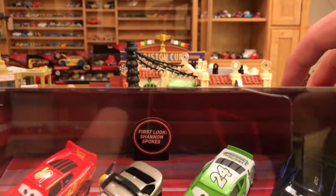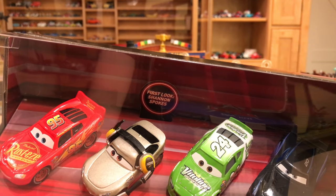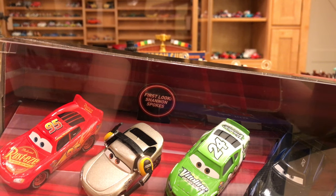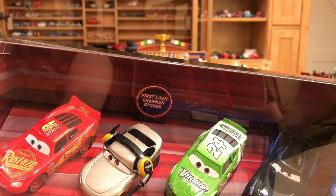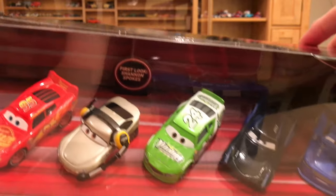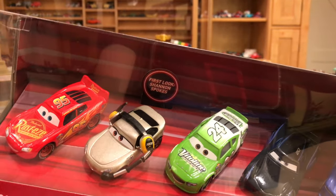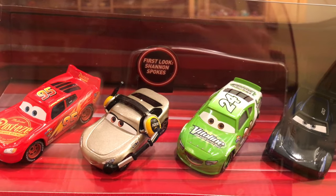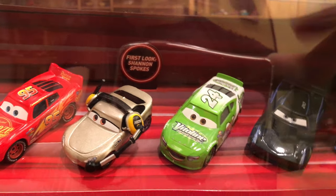It does say 'first look, Shannon Spokes.' They don't really say 'exclusive' anymore in these big multi-packs — they just say 'first look,' which means this is the first appearance of the character. It may be released again in time or it may not. So they're really kind of teasing you: here's the pack, you can get this right now and have Shannon forever, or you can take the chance and wait for her to be released as a single or somewhere else, and then maybe that won't even happen.